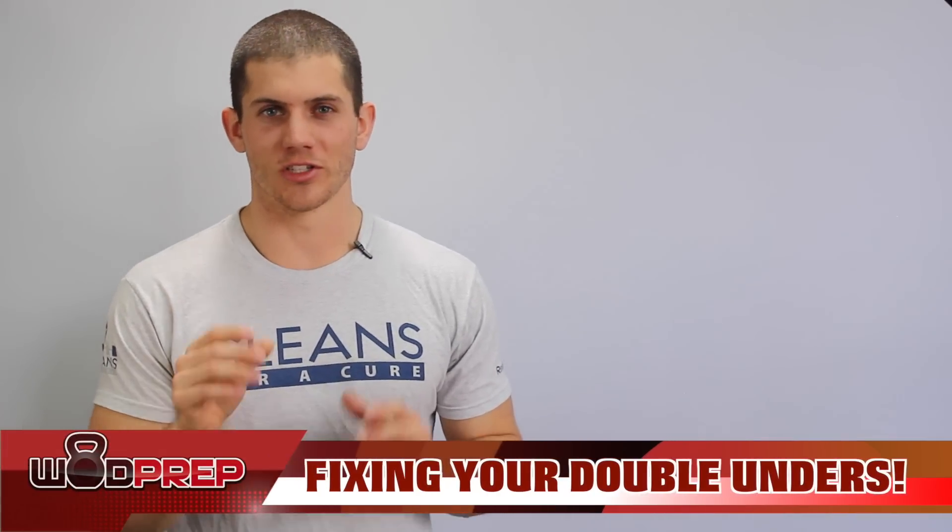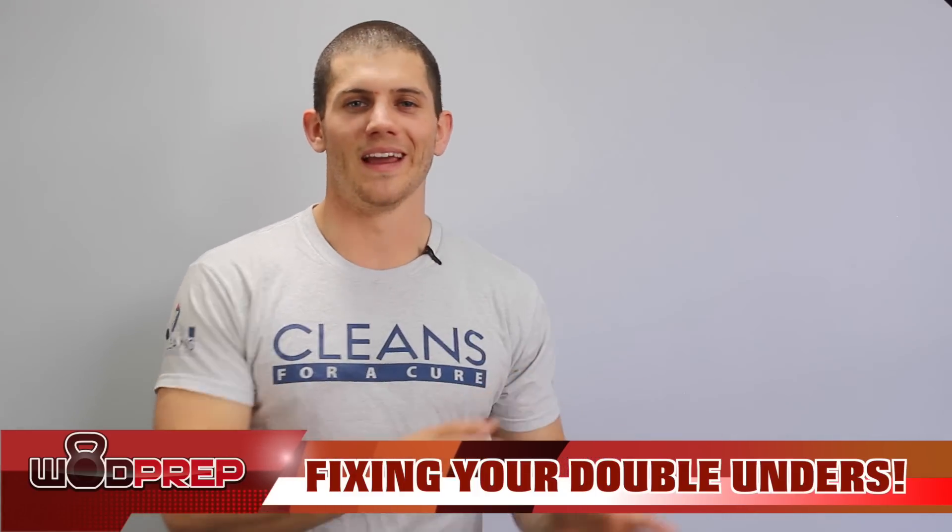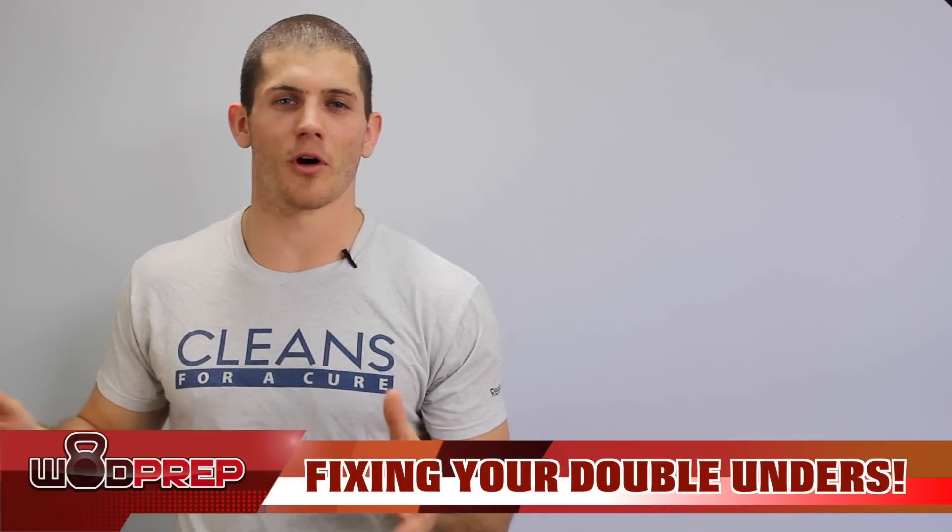Hey, what's up, it's Ben from Wattprep, and in today's video I'm going to do everything I can to help you get better at double unders. If you think that some days your double unders are great and then some days they completely fall apart, or maybe you're just looking to string together your first few double unders, I promise you this video is going to help.